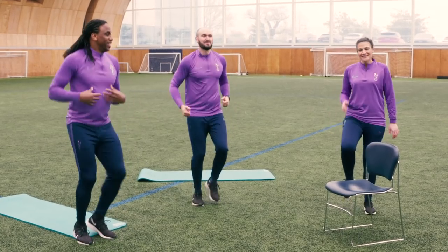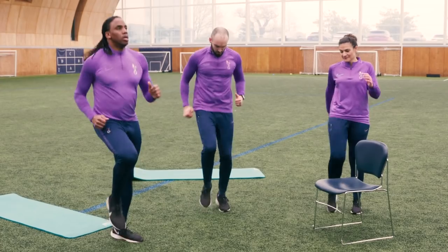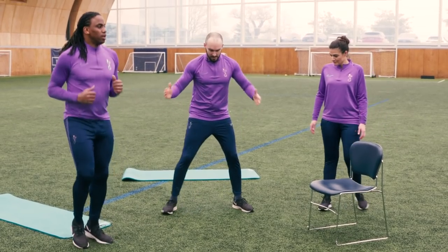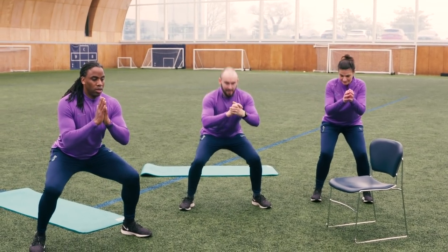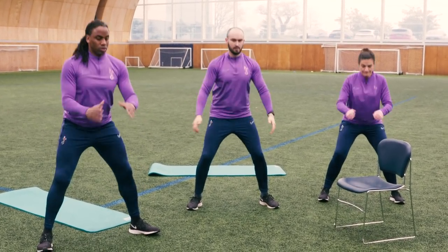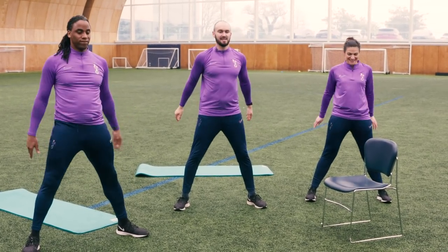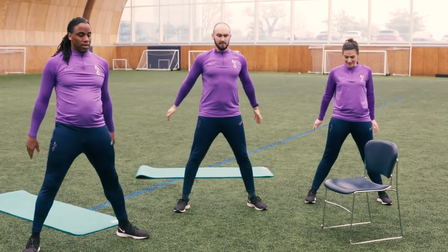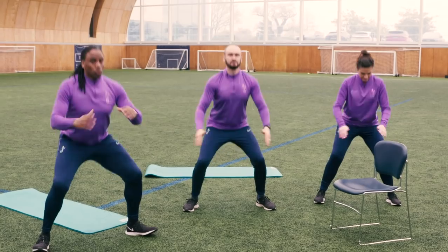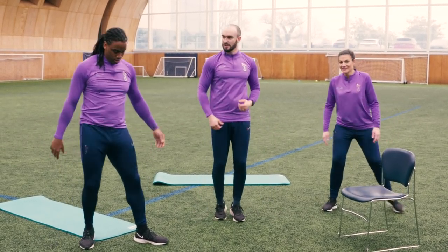We're going to ramp it up a little bit — get those knees up. Next we're going to do some light squats. You're not going all the way down, just about 50% of the way and then back up. Feet nice and wide — as we go down our hips go back but our chest stays up. Try to evenly distribute the weight across your feet. Try and go a little deeper as well. Five, four, three, two, one — relax. That's the warm-up complete.